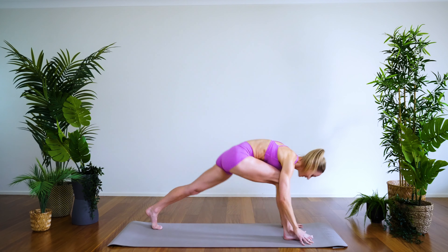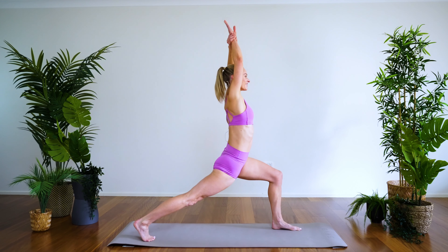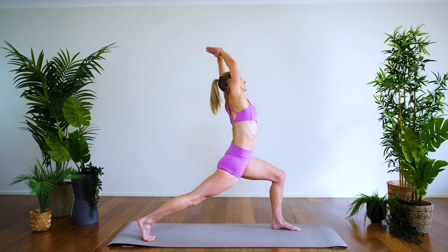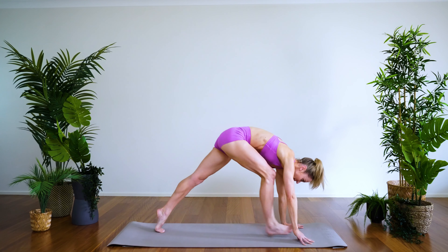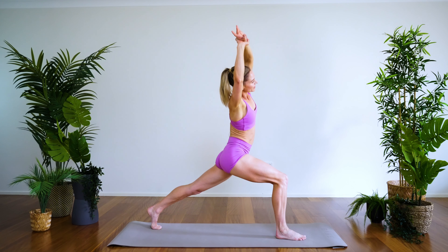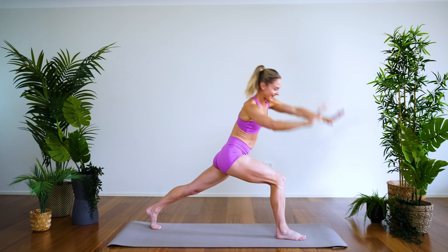Hands come down, downward facing dog. Other side — right leg comes through, lifting off, sinking in a little lower. Take the wrist, stretch to the right, traveling around — forward, left, baby back bend, right, and down. It can test the balance a little bit, this one. Other side — last one. Set the feet hip-width apart, lift the arms off, sink in, take the right wrist stretching over, circling around — forward, right, baby back bend, left — hands come down, downward facing dog.